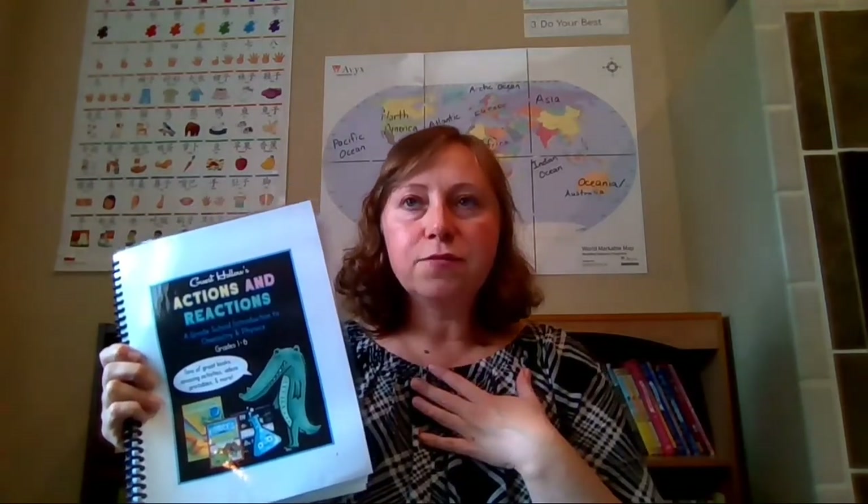This is Guest Hollow's Actions and Reactions, and it is a grade school introduction to chemistry and physics. My kids right now are in third, fourth, fifth, and sixth grade and they're going to be in fourth, fifth, sixth, and seventh grade next year. I thought this would be perfect for all of them to do together, and now that I've purchased it and looked inside, I am very excited to start using this curriculum next year.